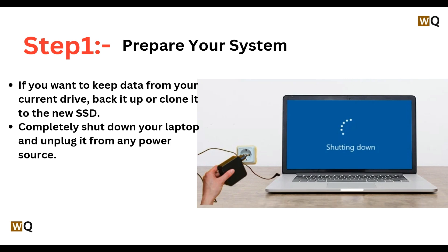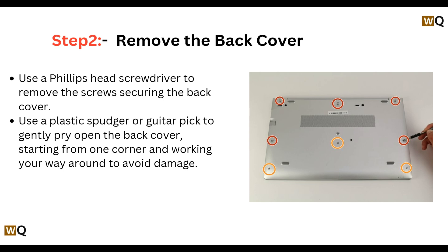Step 1: Prepare your system. If you want to keep data from your current drive, back it up or clone it to the new SSD. Completely shut down your laptop and unplug it from any power source.